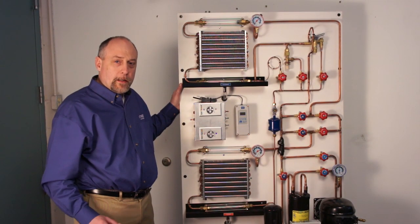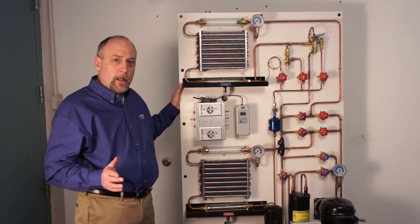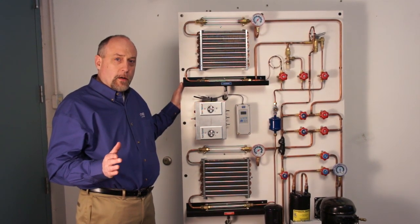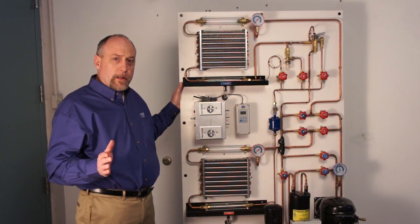Hi, this is Jim Bergman from Imperial. Today we're going to go over the TU-9001 Refrigeration, Air Conditioning, and Heat Pump Training Unit. I'm going to walk you through all the features of the training unit, how the training unit works, what we can demonstrate with the training unit, and a little bit about the construction of the unit and how we build it.